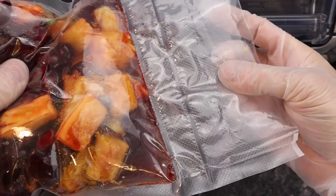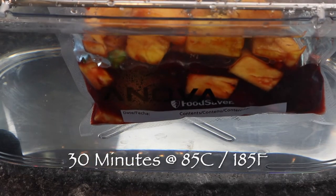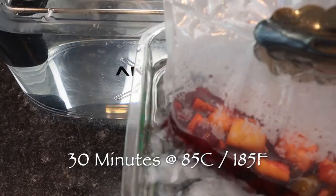Then seal the bag and cook the juice into a syrup using a water bath heated to 85 degrees Celsius or 185 degrees Fahrenheit for 30 minutes.